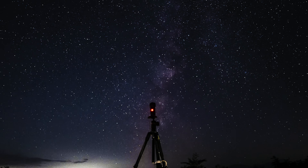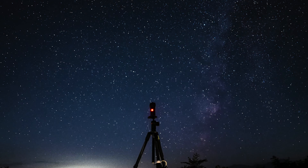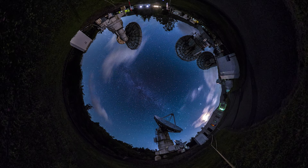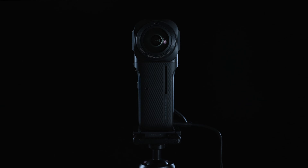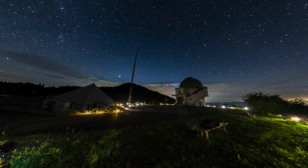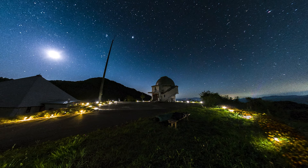Unlike DSLR or mirrorless cameras, there is no need to adjust the focus as it's set to infinity by default. The dual lenses will capture everything in the sky, so you don't need to worry about framing either. Waiting for a few hours in the middle of the night can be tough, so be sure to bring along some entertainment or sleeping essentials to turn the challenge into a joyful experience.